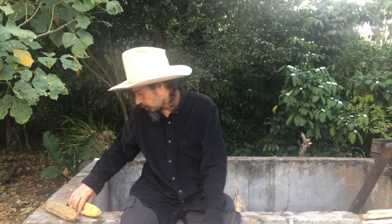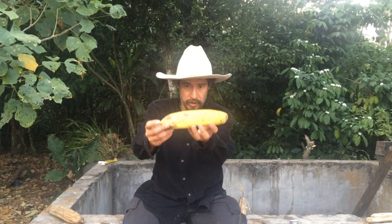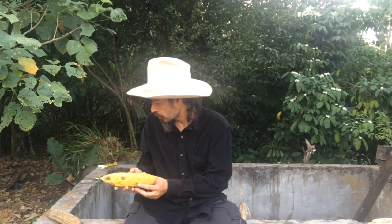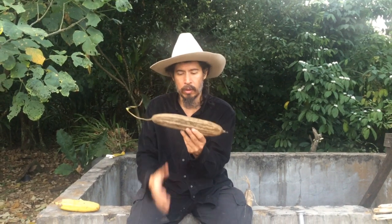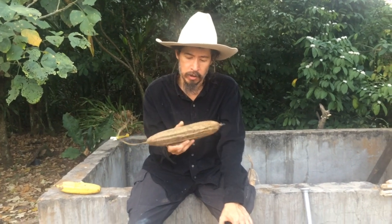Hey everybody, I'm here in the tropical jungle factory that we've got going on and we're harvesting things. I wanted to show you that I got this — it's kind of like a squash or cucumber. You would think that you can cook it or eat it or something, but this is what I really want to see with it when it dries out. What do you think about it? Do you recognize it? Do you know what I can do with it?